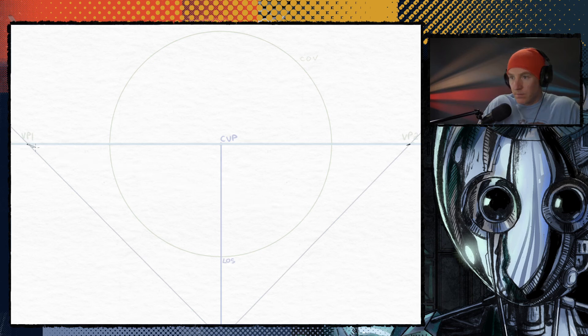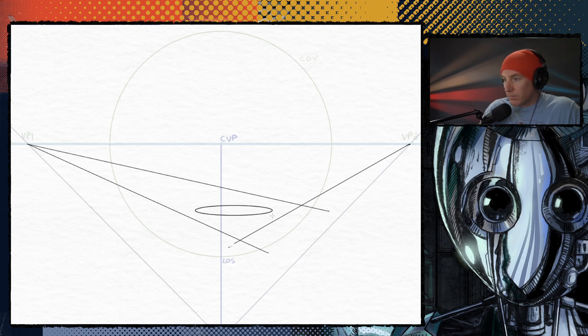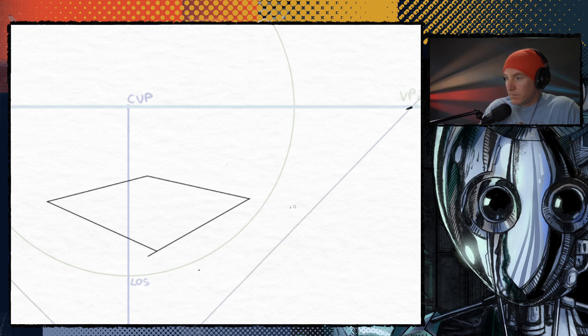Example number two. We're going to make an ellipse that touches all three sides and shows us where the last side is to close it off. So that's two methods to drawing a square in perspective: one is to use the standing point, and the second is to use an ellipse.